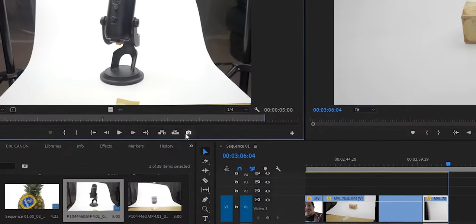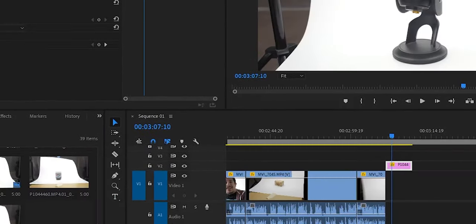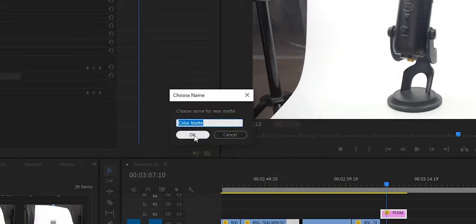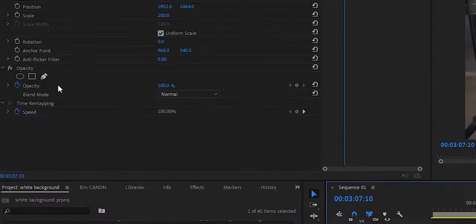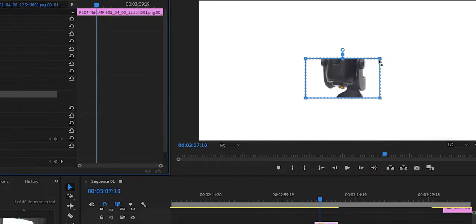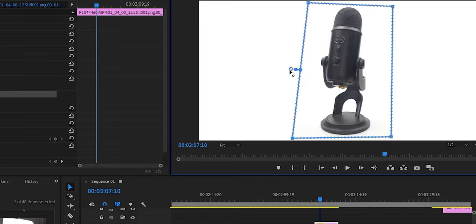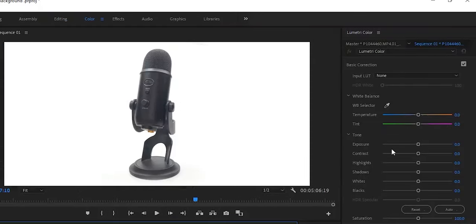If you recorded a video, just save a screenshot out of it, then add a new white color matte that you will need to drag under the picture. From here, all you need to do is cut out your object, fix the edges to fade out, and then if you need, you can get in here and fix the white.